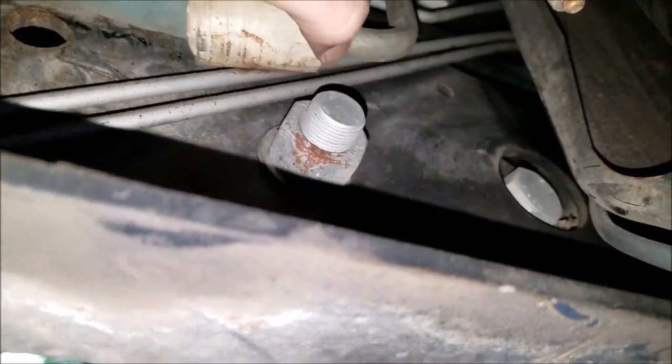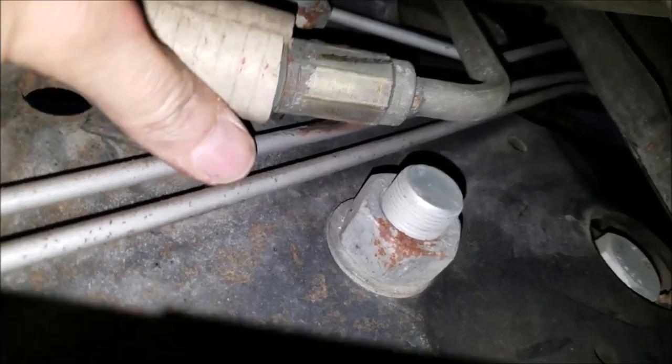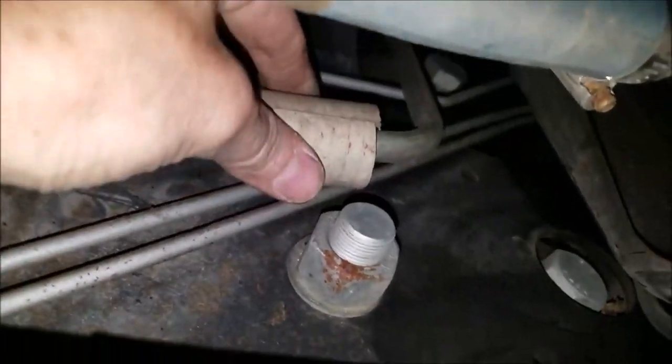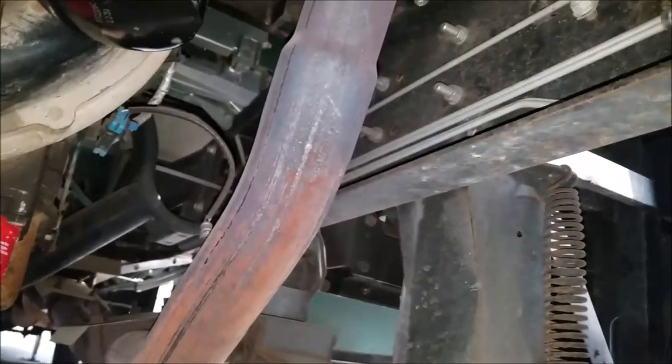Something else I noticed while I was under here: this little piece I put on years ago had vibrated and slid down, and it was rubbing that line there. That's something you want to make sure doesn't happen because I think that's the auto brake line. I've got to put a clamp on that or something so it holds it in place better. Anyway, if you can give me some input on what you think about that oil filter label getting hot enough to melt — is that normal, or what? Thanks for your information. Have a great day.